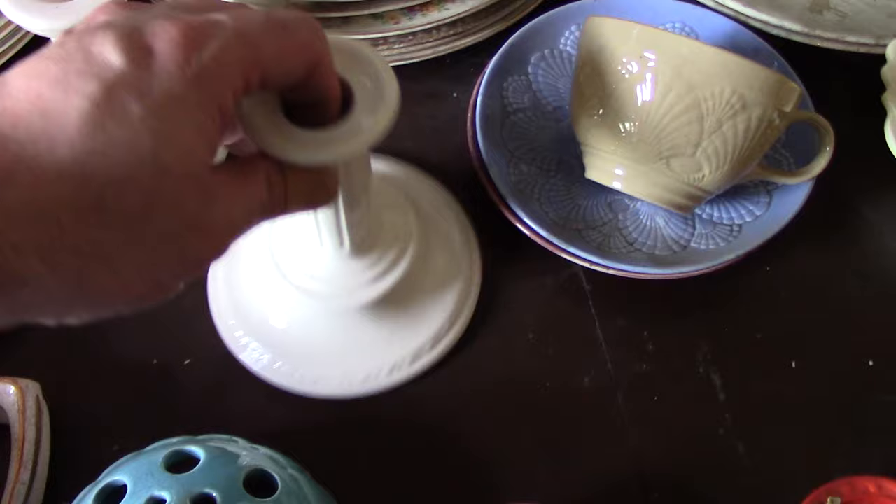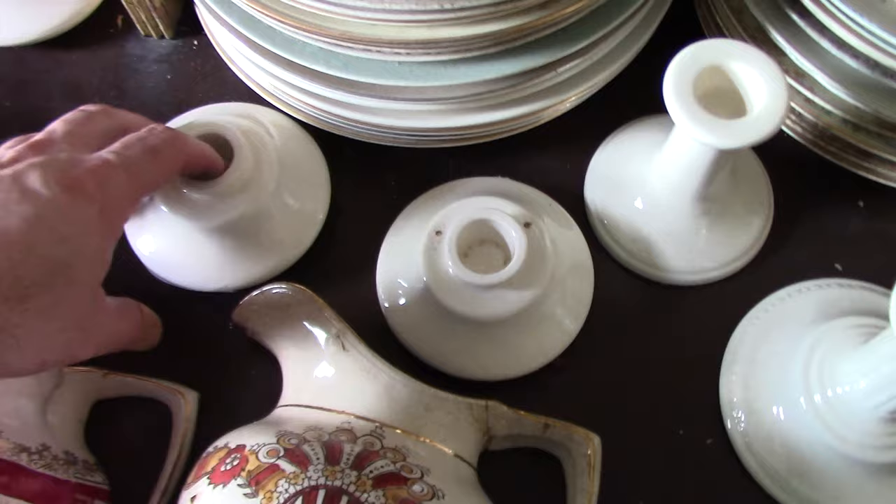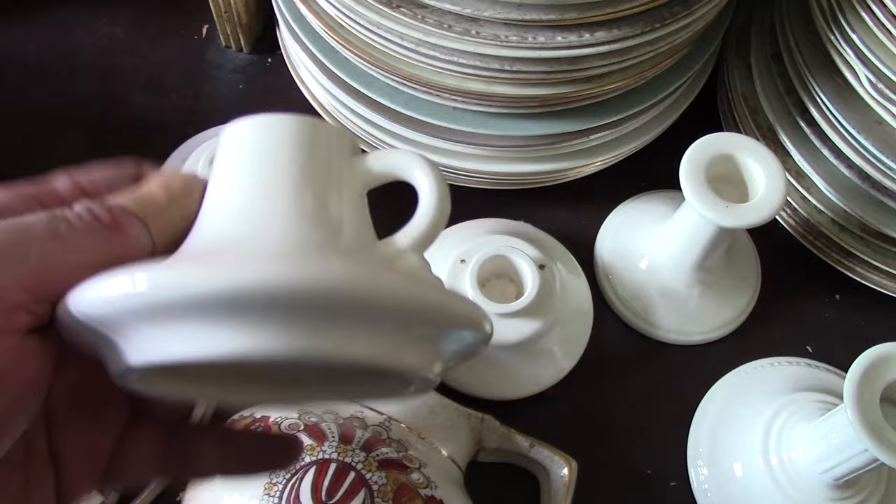These Georgian candlesticks come from 1935 — model 463. They have our little Georgian embossing on them; there were two styles made and this is the shorter version. These are Ivor candlesticks — model number 442 from 1935. The handled version is modeled as number 504 from 1935.